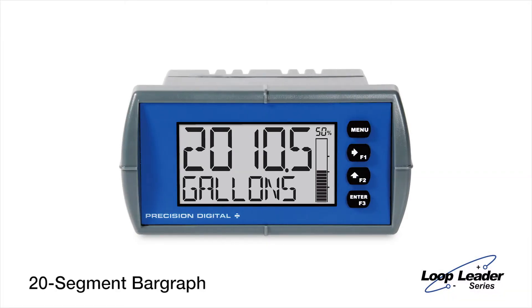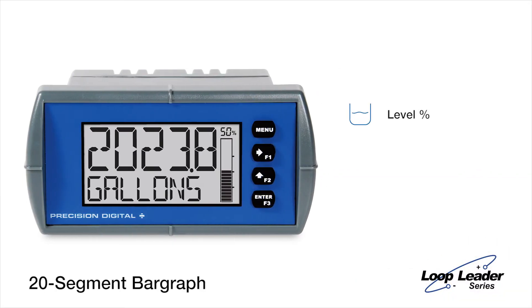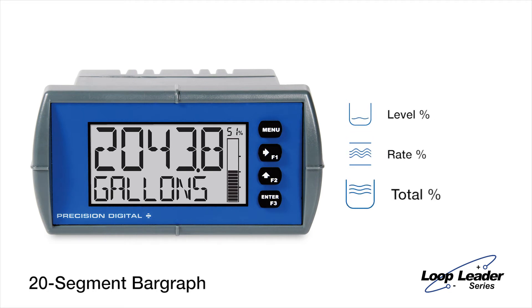A bar graph is available on select models. You can use it to represent level, rate, or total percentages.